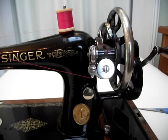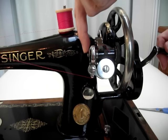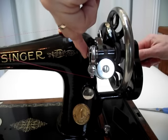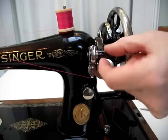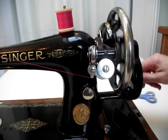Once it is threaded, keep a finger here to get it started. Start turning and once it is winding, stop a moment and clip off the surface thread so it doesn't get in the way, and then carry on winding.